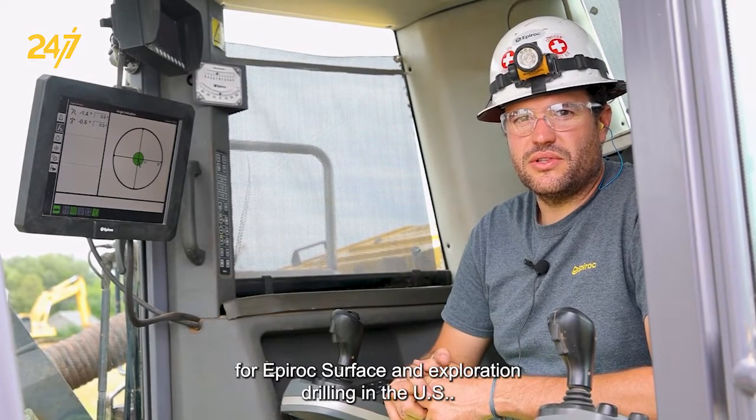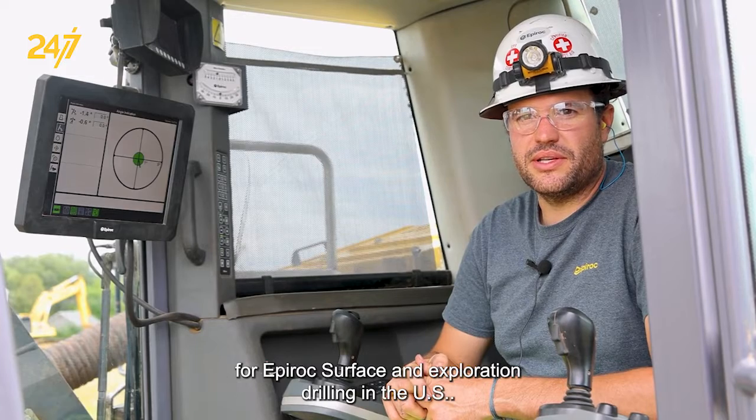Hi, my name is Joey Accardo. I'm the technical manager for EPIROC's Surface and Exploration Drilling in the US.